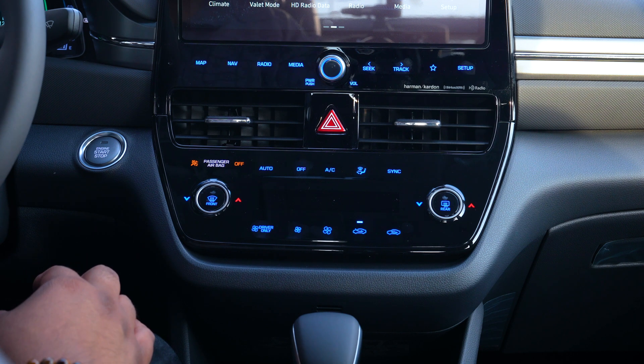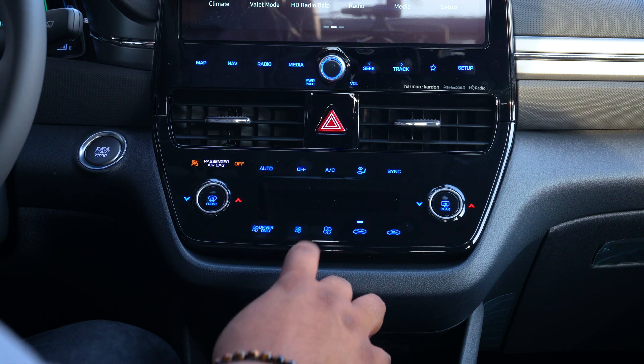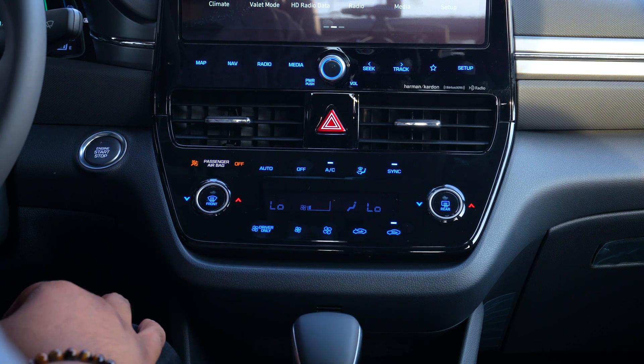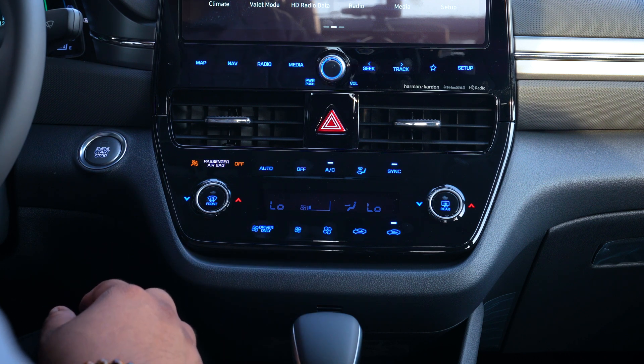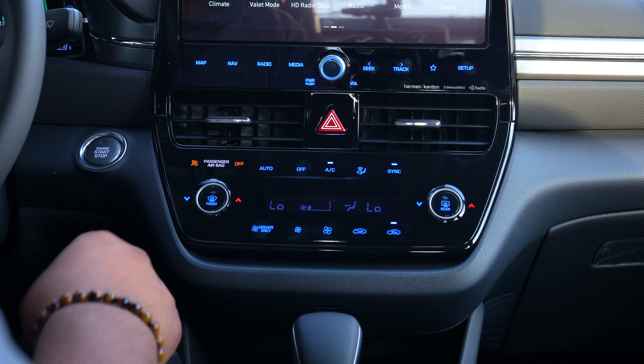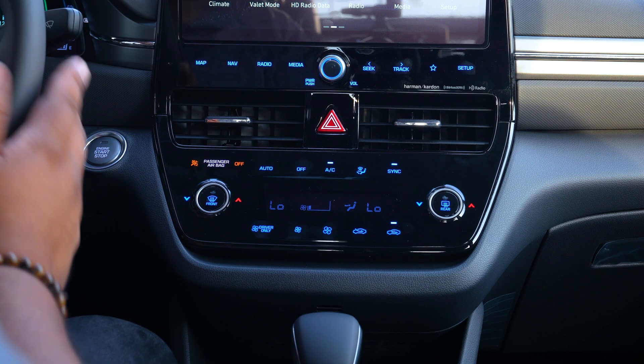You can turn on the air both by the screen up here and by simply pressing any of these buttons. I'm going to turn it on here just to show you. You'll notice that it shows the illumination — it says low on both sides because you do have the ability to change an air conditioning setting from either the left side or the passenger side.